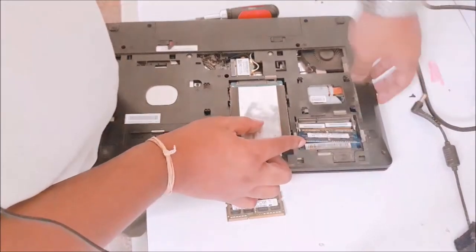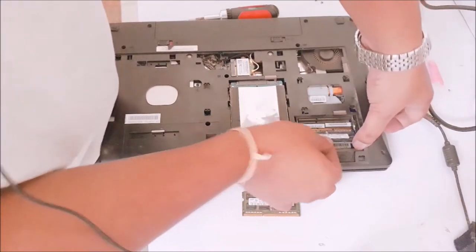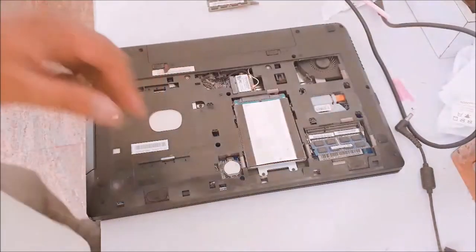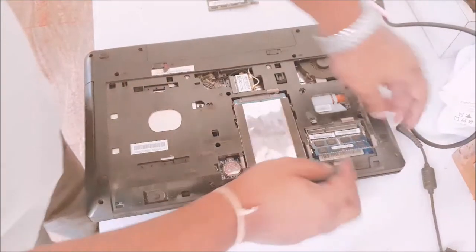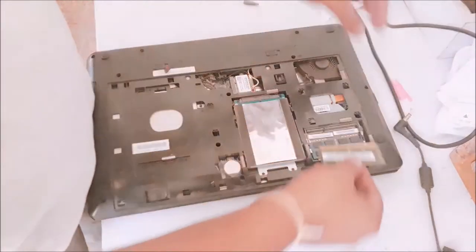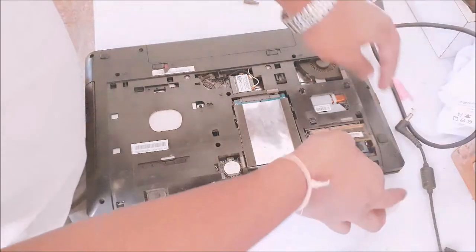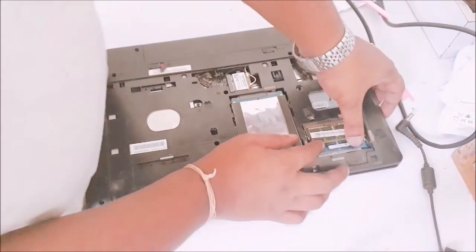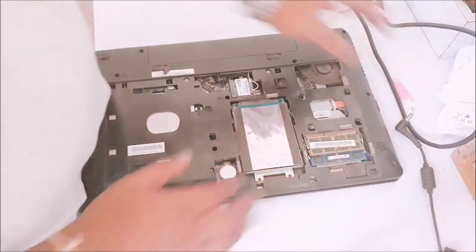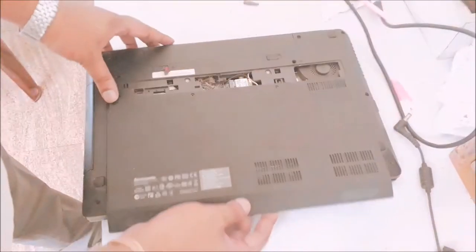For inserting, just match it and press it — it is done. Now for the other RAM: look here, there is a gap, so match this gap and push a little, then press it. Now I will close the back side of my laptop.